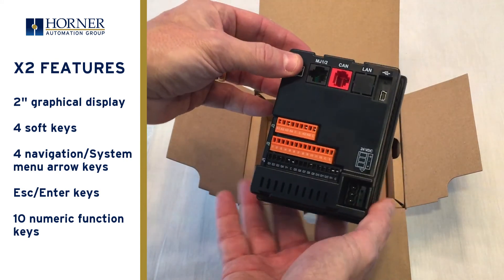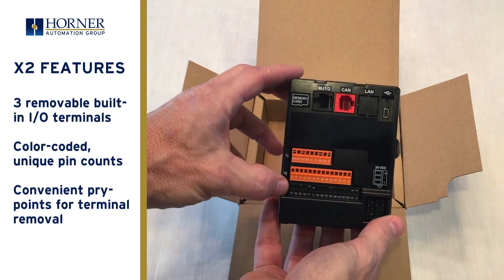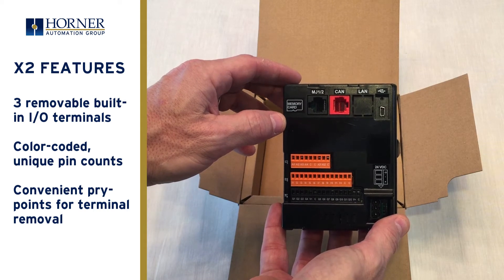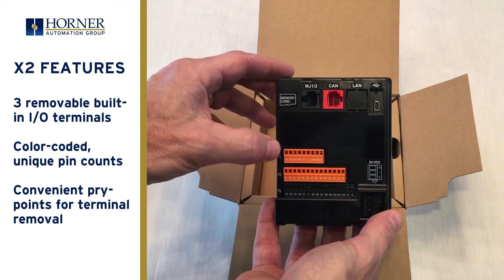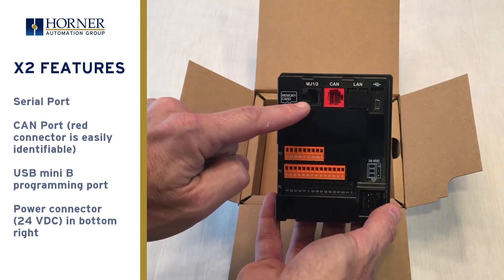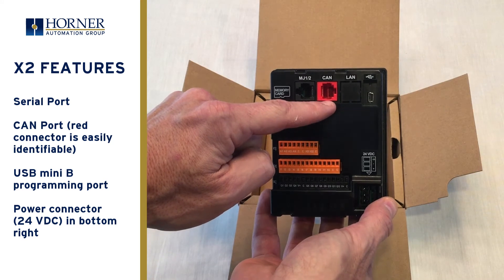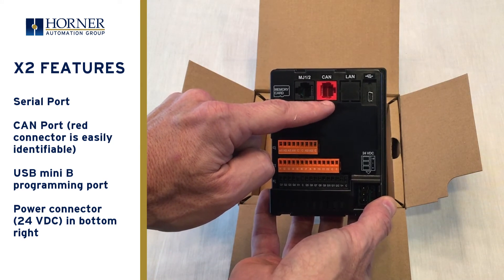As we turn the product over you'll notice that all the user connections are on the back. Starting with the built-in I/O, you have three removable terminals that are color coded with unique pin counts to prevent missed connections in the field. There's also a convenient pry point allowing a small screwdriver to easily remove each terminal. Along the top are communications ports, starting with a serial port followed by a CAN port on a red connector. The connector is red to make it easier to differentiate from the serial port.